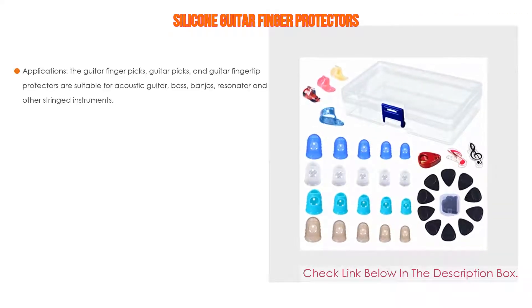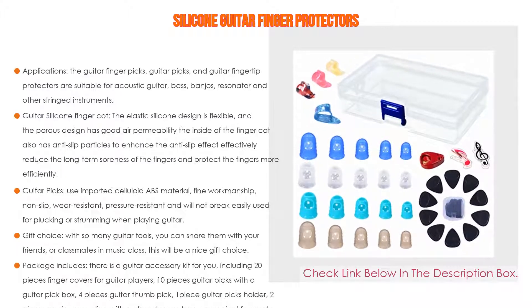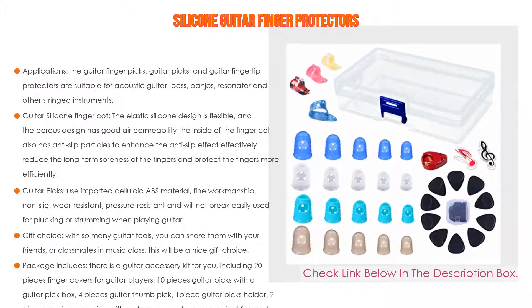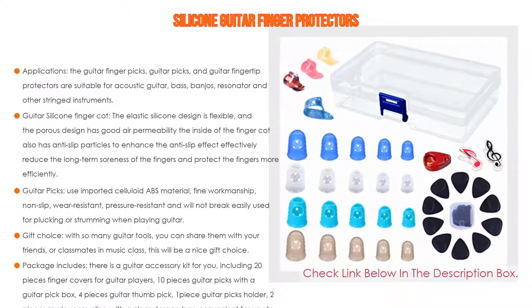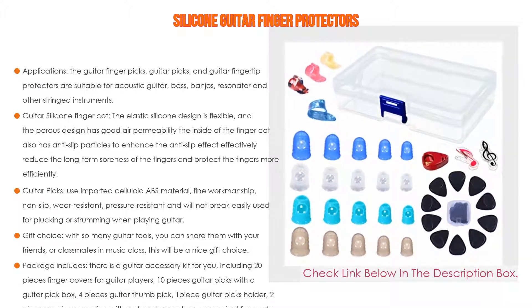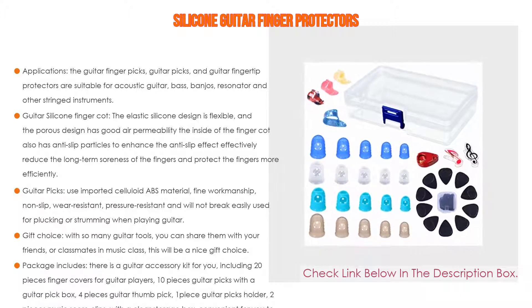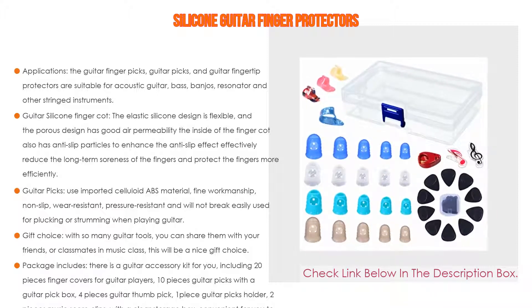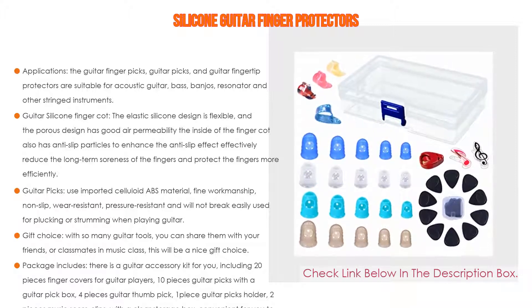Number four: based on user ratings, this silicone guitar finger protector set comes in at number four. The guitar picks and fingertip protectors are suitable for acoustic guitar, bass, banjos, resonator, and other stringed instruments. The elastic silicone design is flexible with a porous design for good air permeability, and anti-slip particles inside effectively reduce long-term finger soreness.